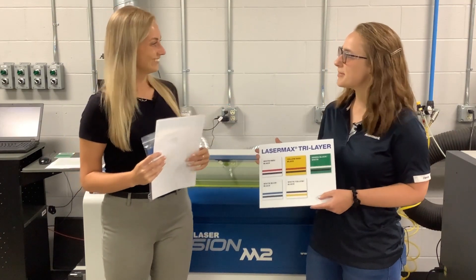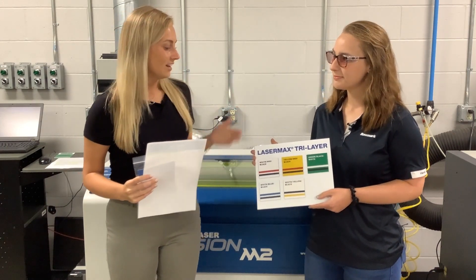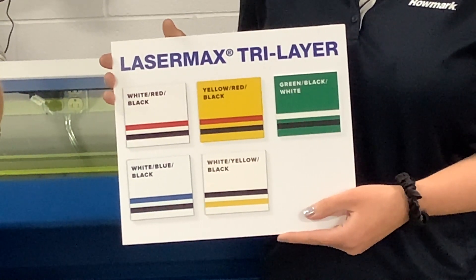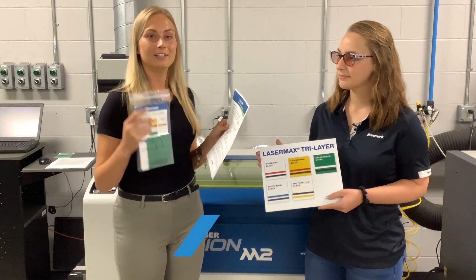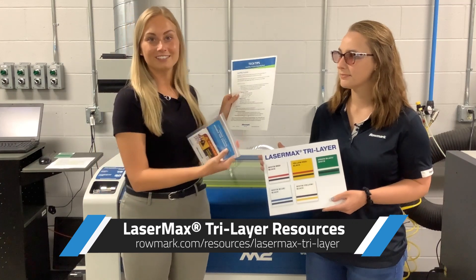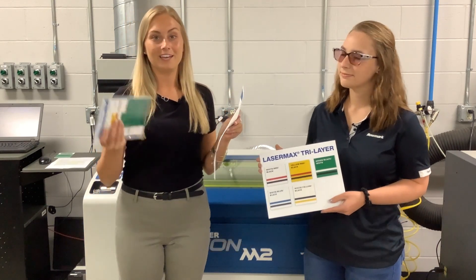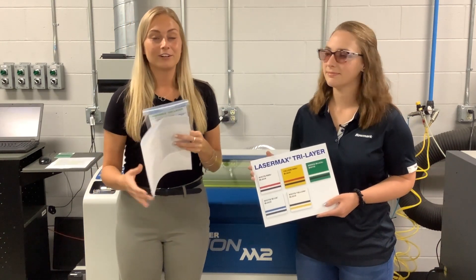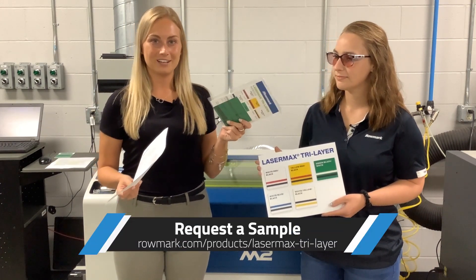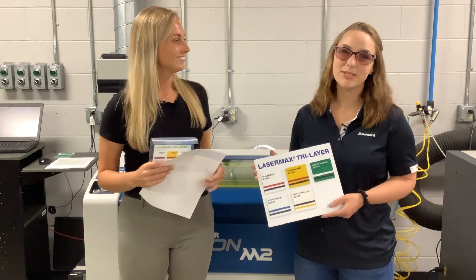Well, thanks Janessa for sharing those tips. So with LaserMax Tri-Layer, we have five color combinations and you can see some of those here that Janessa's holding up. Also, if you'd like to see some of these tech tips, you can head to Romark.com — this will include all of the tech tips that Janessa explained as well as some other helpful tips along the way for rotary and laser engraving this product. If you're interested in receiving a sample of LaserMax Tri-Layer, you can also head to Romark.com and request a sample pack. Thanks for joining us. I'm Betsy. I'm Janessa. Have a great day.